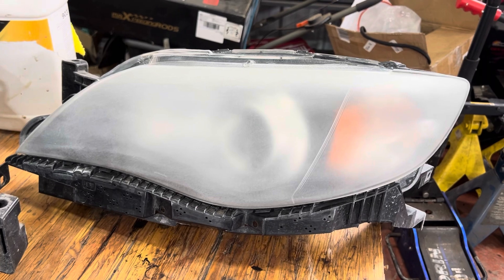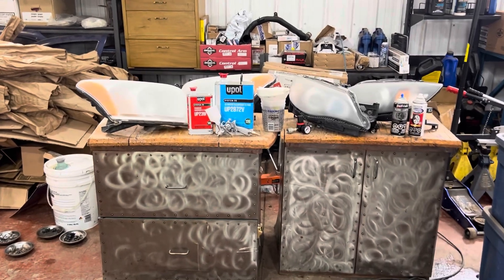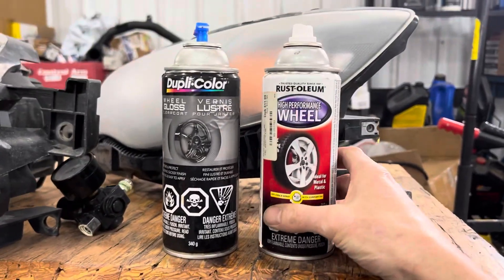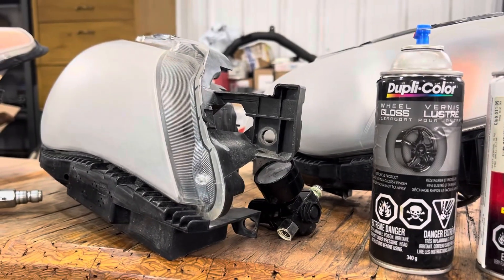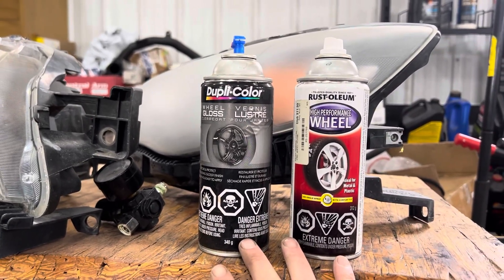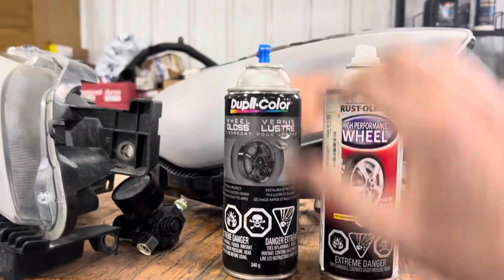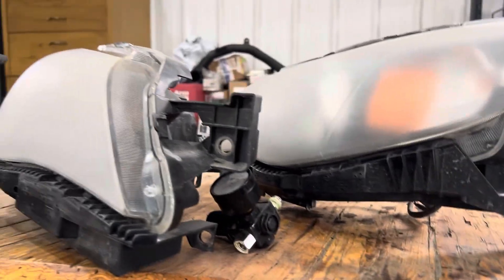All the lights are prepped, cleaned, and ready to go — now for the fun part: spraying. When I first started doing this, I used clear coats from any parts store, and you can use that to spray the lights and it turns out pretty good. You need a bit of a knack for spray painting, but I've had good success with it. If you're doing this at home with the lights still in the car and masking things off, spray cans are probably the best option and they don't cost a lot.